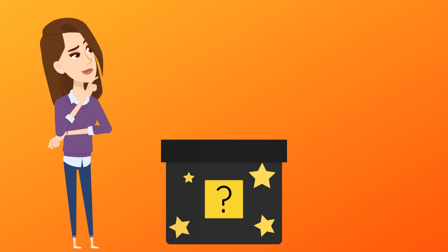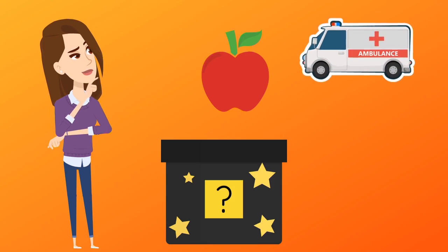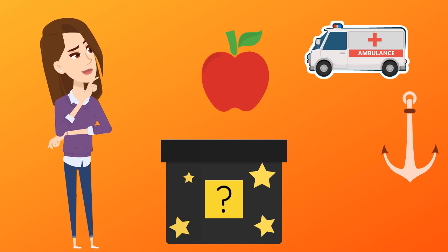What sound can you hear at the start of these words? Apple, ambulance, anchor, arrow.